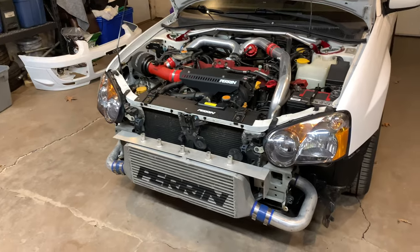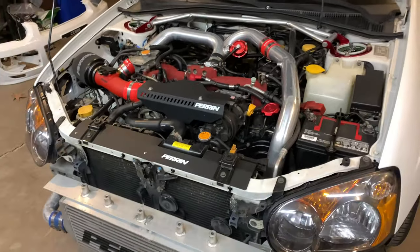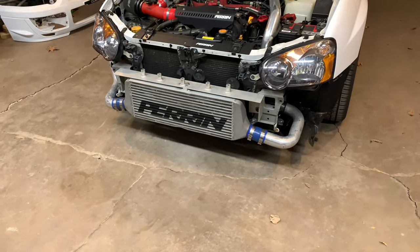We got the intercooler mounted and — might I say — with the bumper off it looks absolutely insane in the engine bay. I love the way that thing looks, it turned out super well.